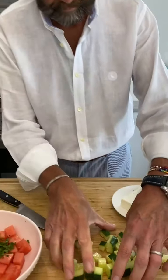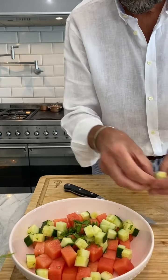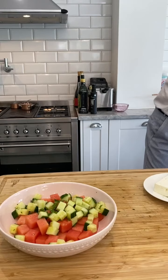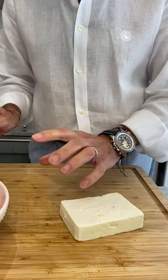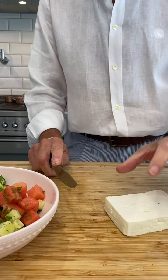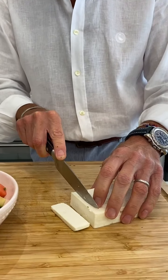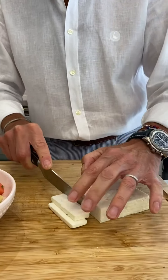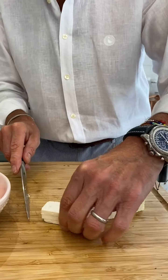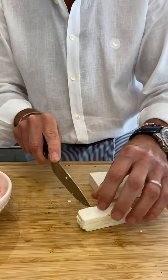Those go in — isn't that lovely! Now for the feta. I was thinking about whether to do the same size chunks as the watermelon, but I think we'll do smaller chunks so we can have some lovely little bits of feta throughout.